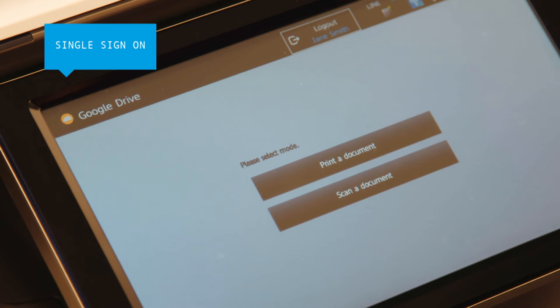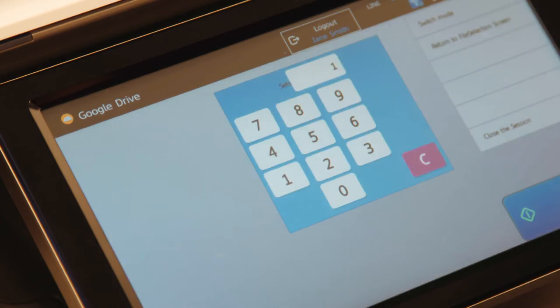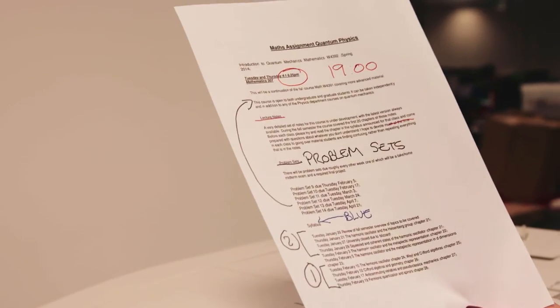An advanced single sign-on means a variety of cloud services can be quickly and safely accessed directly from the MFP control panel. Just sign on once to access everything.